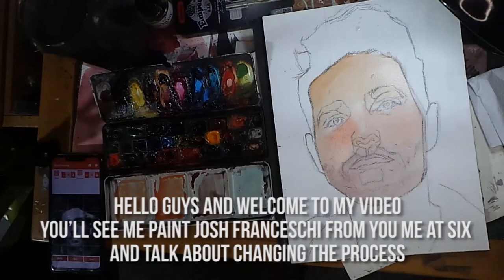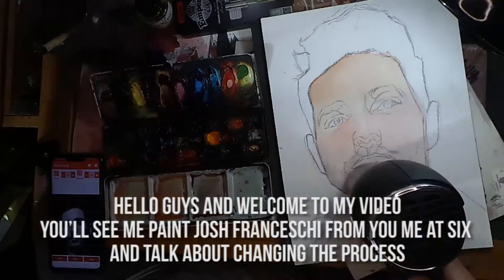Hello guys and welcome to my video. Today you'll see me paint Josh Franceschi from You Me at Six and talk about changing up the process.